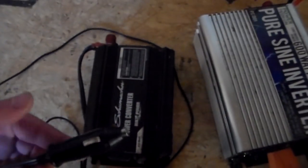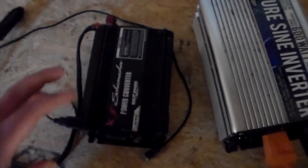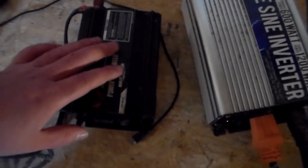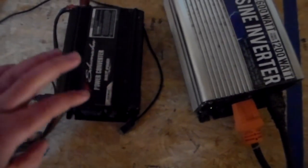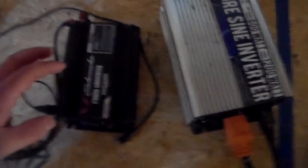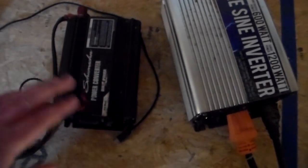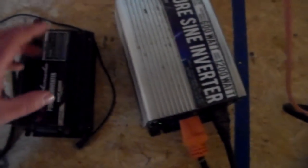What I do with this modified sine wave now is when we go on vacation I'll plug it into the cigarette lighter so the kids can watch the laptop, charge their phones or tablets. It's not good for your electronics, but it will charge them. You can run a small fridge, fans, lights, whatever — but the problem is because the power fluctuates so much.